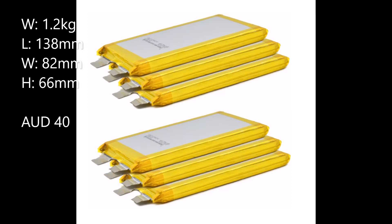These GMG cells don't currently exist, but the physical attributes such as size would not exceed those of LFP cells by much. I believe that GMG cells should be cheaper than LFP cells, so I'll use LFP cell prices retail from China for the case study. Based on this, 6 cells will cost 40 Australian dollars, weigh 1.2 kilograms, and measure 138 by 82 by 66 millimeters.